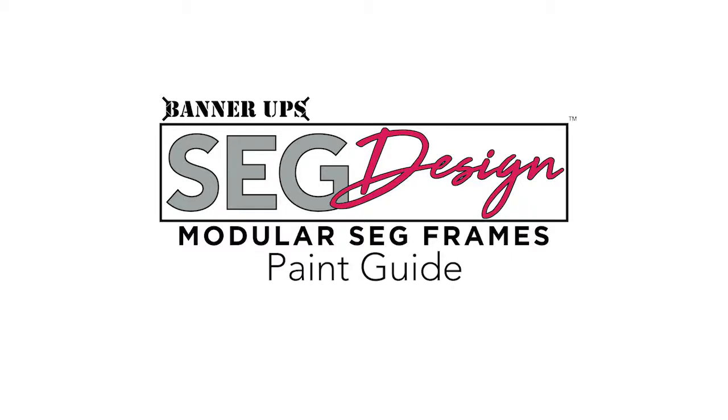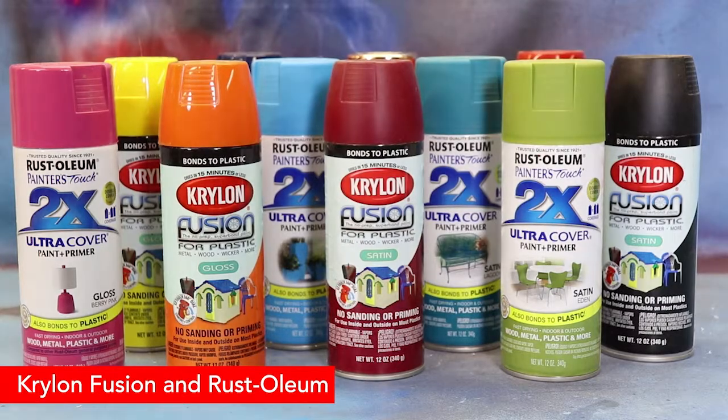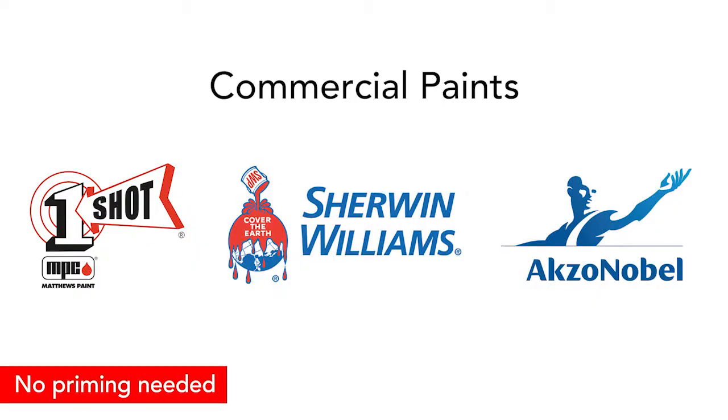Get creative and increase profits by painting your SEG Design frames. SEG Design is easy to paint with consumer spray paint or commercial paints such as Matthews One Shot, and requires no primer coat in either case.